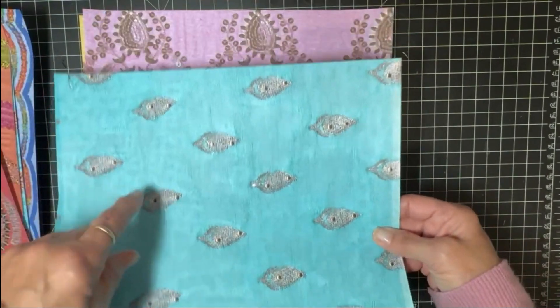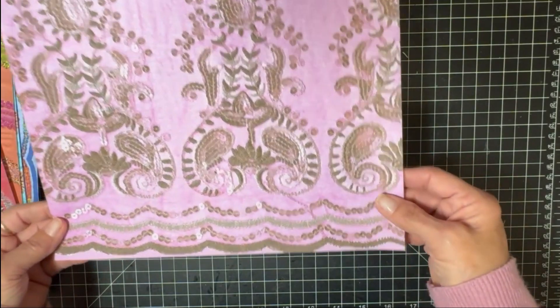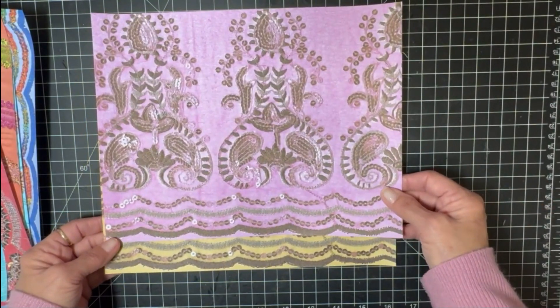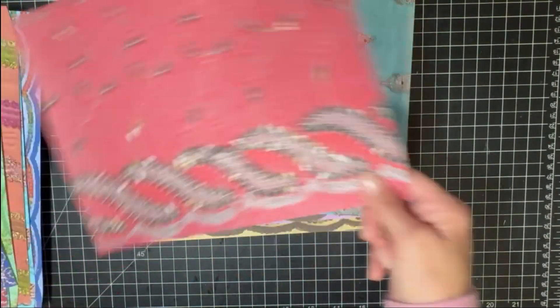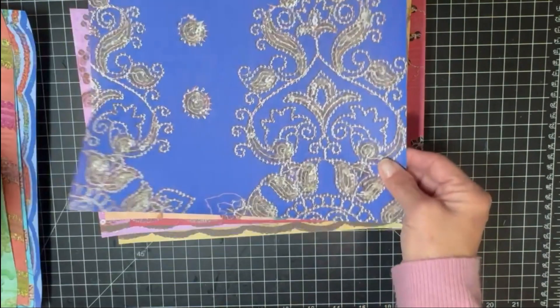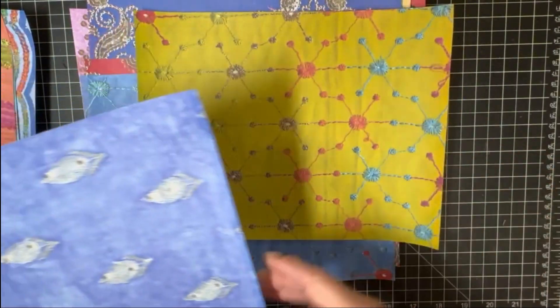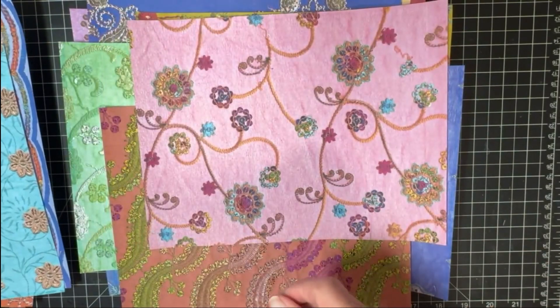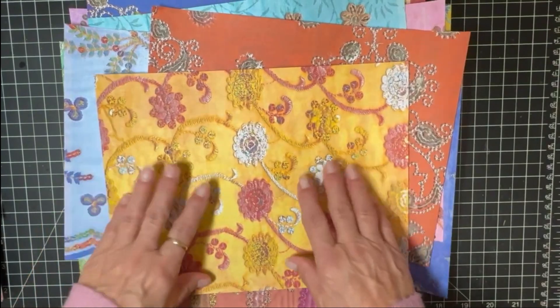This one is actually turquoise with silver metallic. Then these two are the same fabric — a yellow with gold sequins and threading — and then I loved it so I went ahead and made it pink as well. So those are the 17 papers: one, two, three, four, five, six, seven, eight, nine, ten, eleven, twelve, thirteen, fourteen, fifteen, sixteen, seventeen. That's the paper kit.